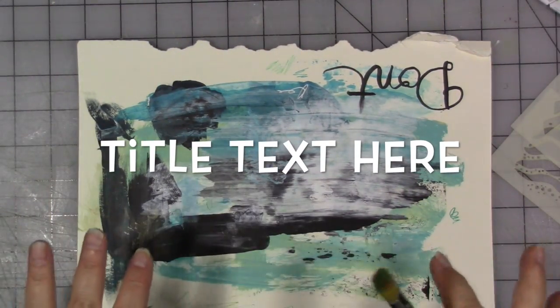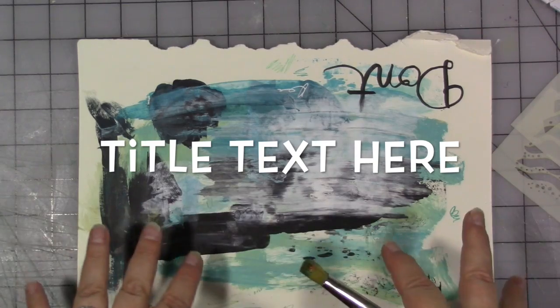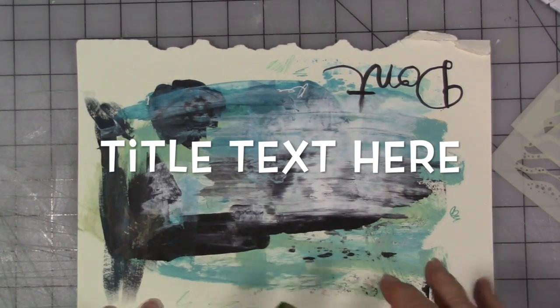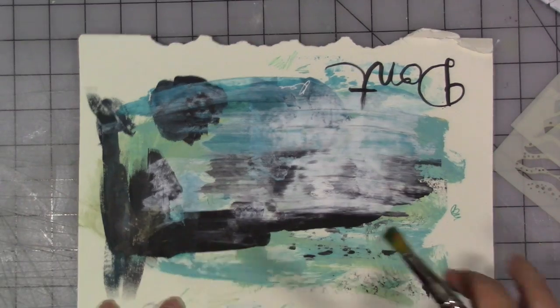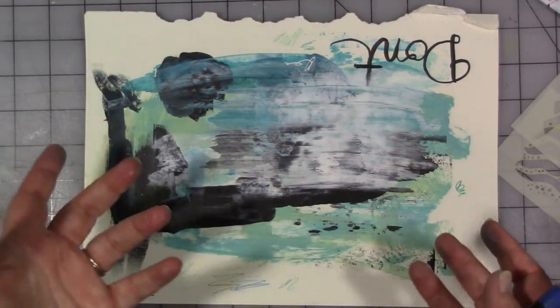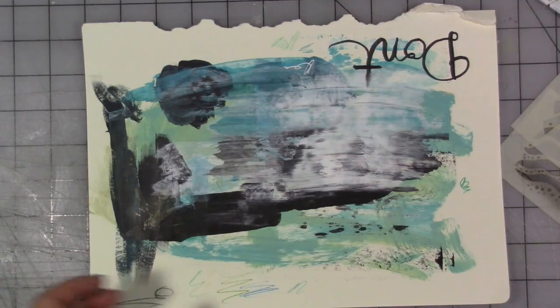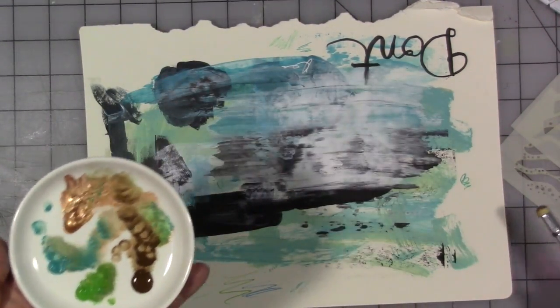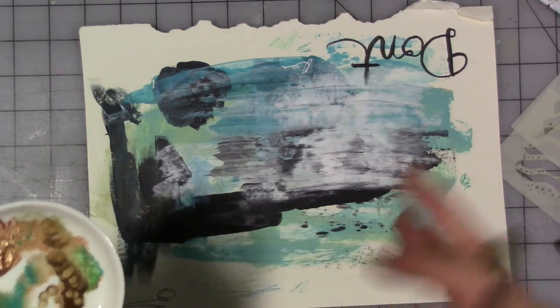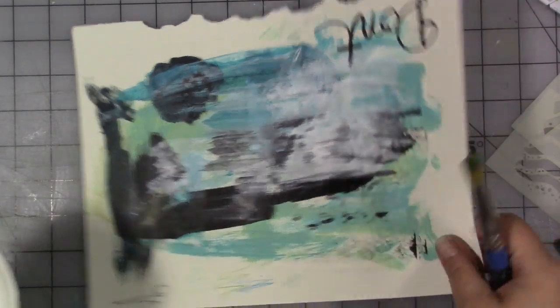Here is a little art journaling quick tip. If you have leftover paint like I do sitting on my table from doing the latest edition of a page for my creative year — which I can't share yet — you don't want to throw that away, right? You want to use it on something.